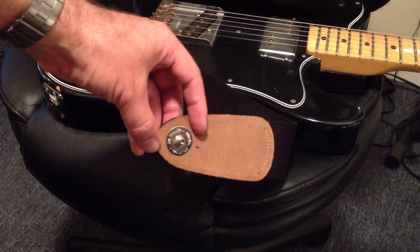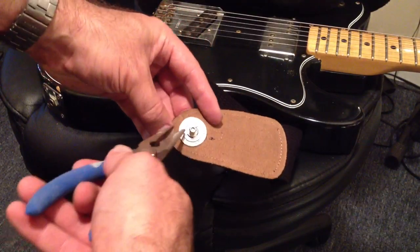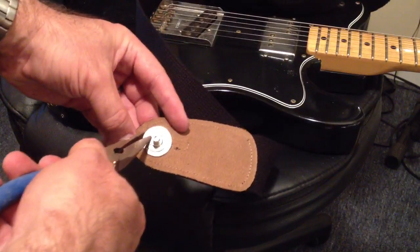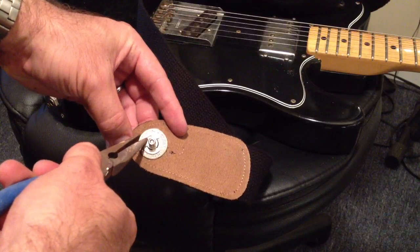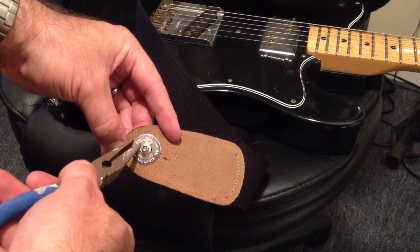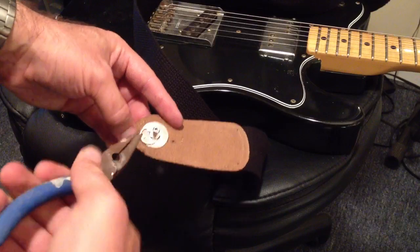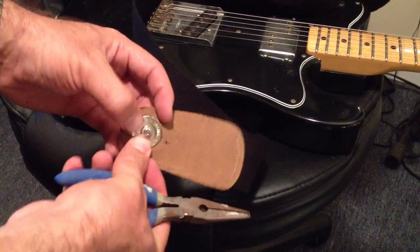Nice and easy. If you need to get it off for whatever reason, there are these little divots — little holes in the locking ring portion. Put one end of the needle nose pliers into that little divot and pull it out. Easy enough.